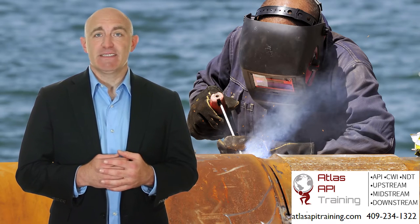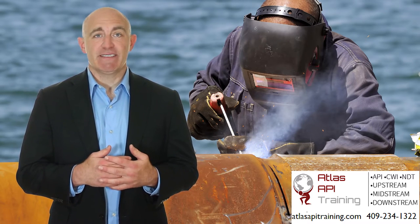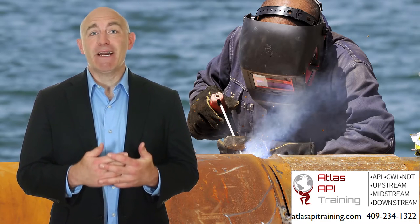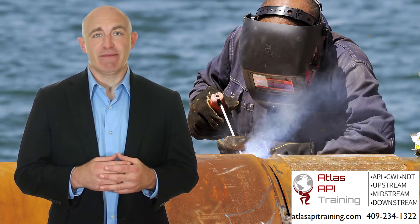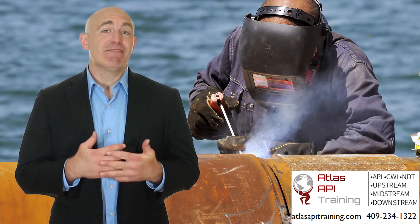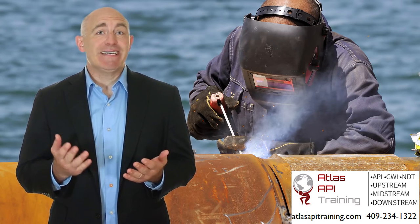Some of the topics covered include inspection packages, inspection and test plans, and the reading and interpreting of isometric drawings and piping and instrumentation diagrams. It also covers the making and filling out of weld maps and flange maps.